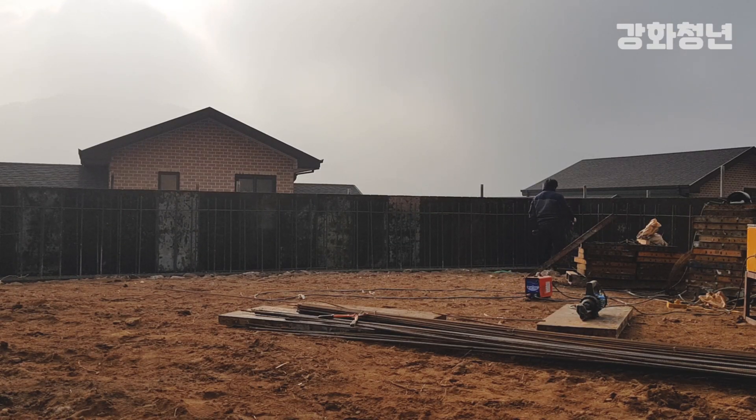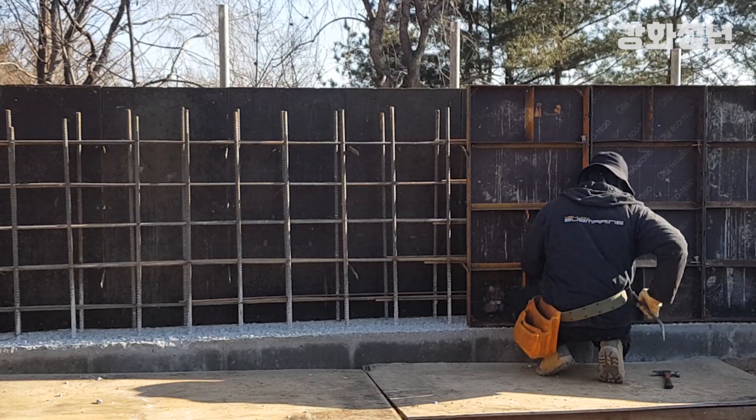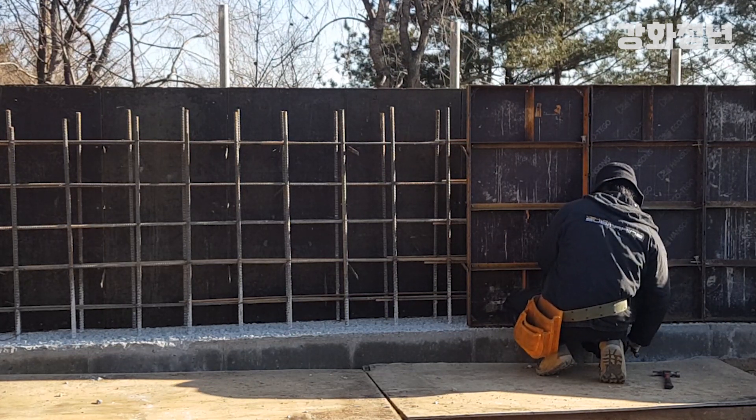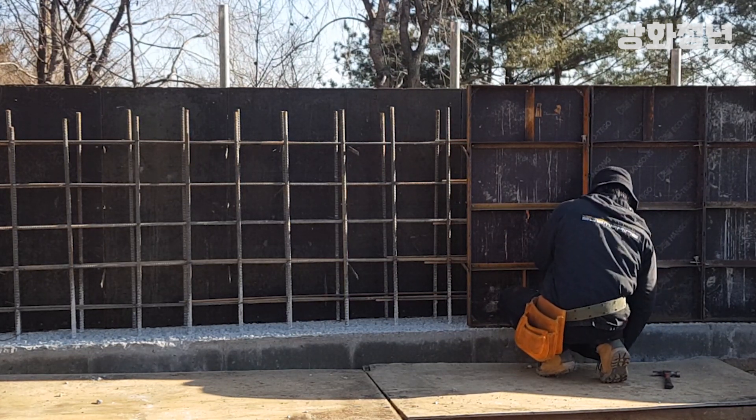Now we are going to use the same method. We tie 13mm rebar to the 19mm rebar columns at 200mm intervals. Then we put foam on one side and place concrete on the other side.